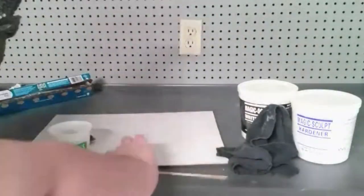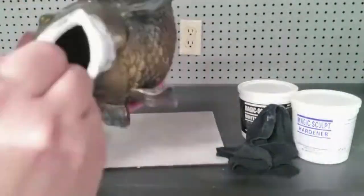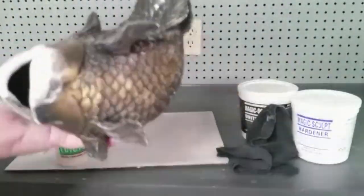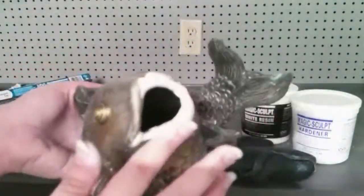Once I had applied all of the resin-based clay to the sculpture and was happy with the overall look, I just used a little bit of water and my fingers to smooth out the surface, just to eliminate the need for a lot of sanding once the material actually hardened.